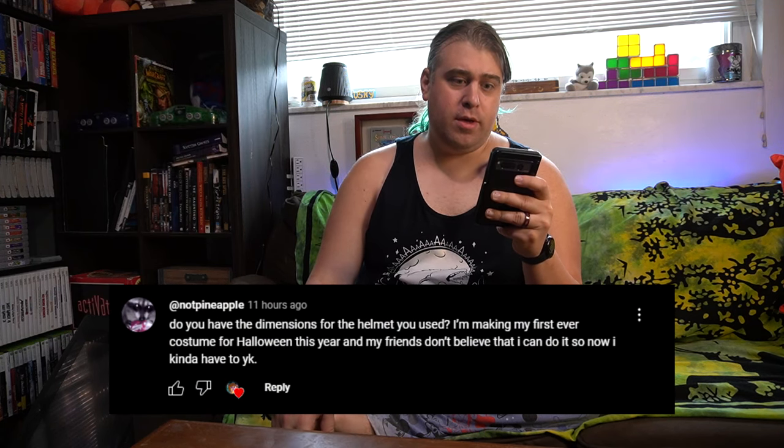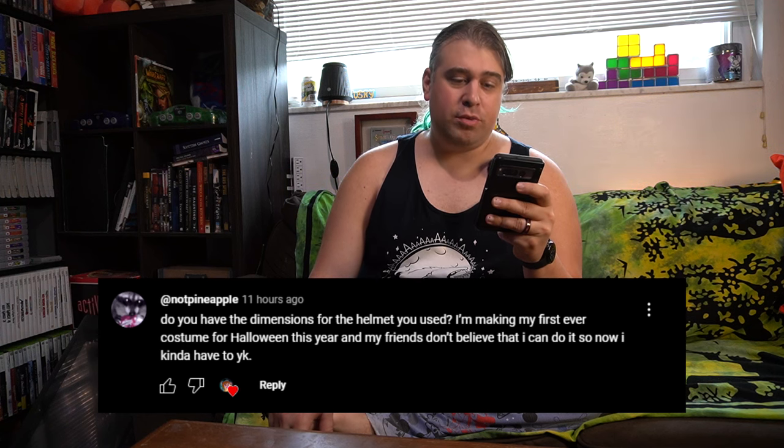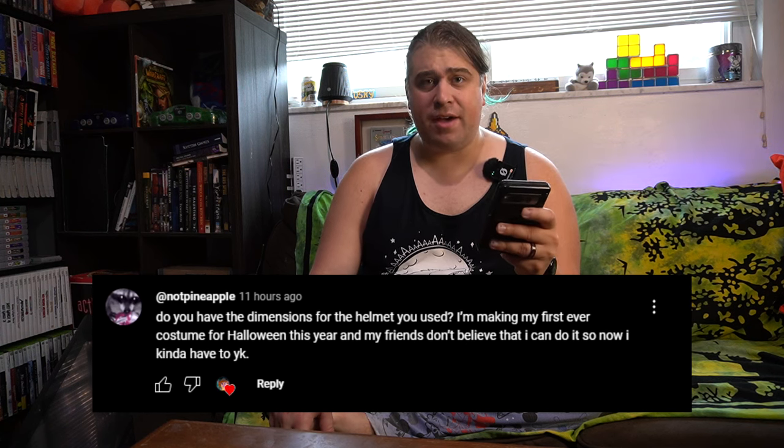And now answering questions from the YouTube comment section with TheBird. From the 'Building a Pyramid Head cosplay in less than 24 hours' video, NotPineapple asks: Do you have the dimensions for the helmet you used? I'm making my first ever costume for Halloween this year, and my friends don't believe that I can do it, so now I kind of have to, you know?